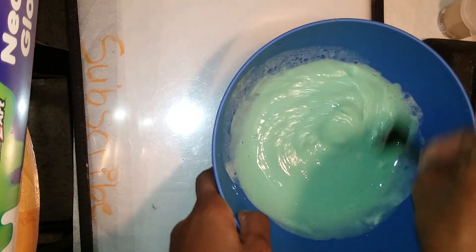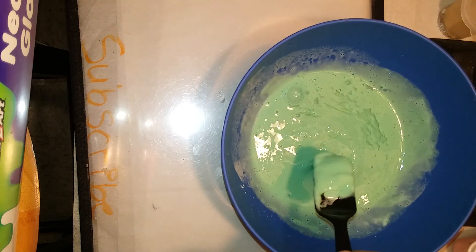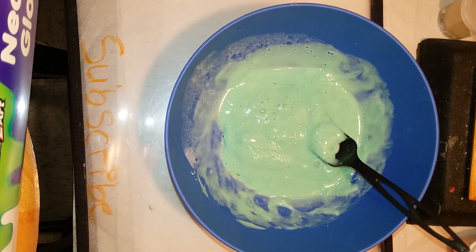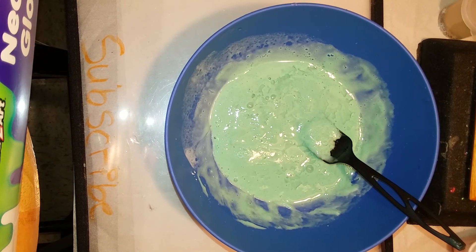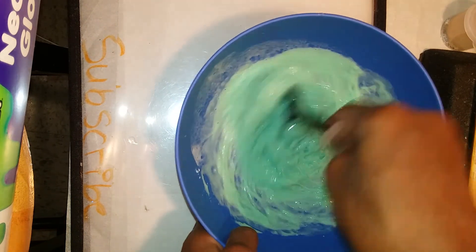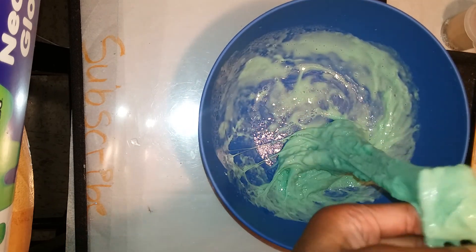I really like that I set up this little stand. I'm in a different position but it's better than having a tripod. Sorry that you can see these little boxes — I was trying to make it unnoticeable but that's what I'm using to hold my camera. Once you start seeing the slime pull from the bowl, that means it's almost ready.